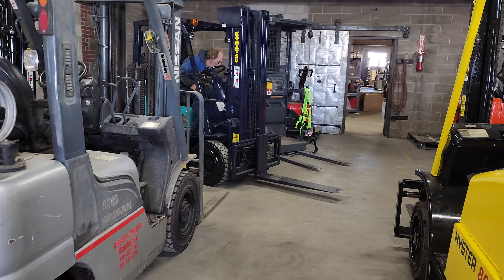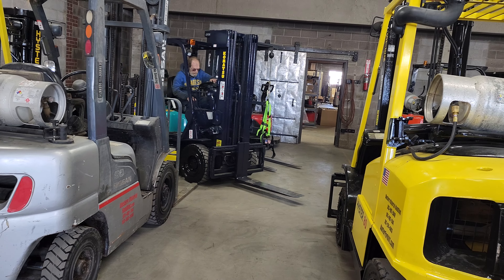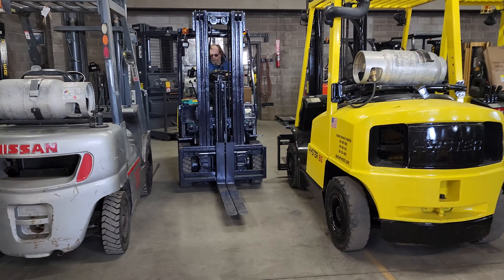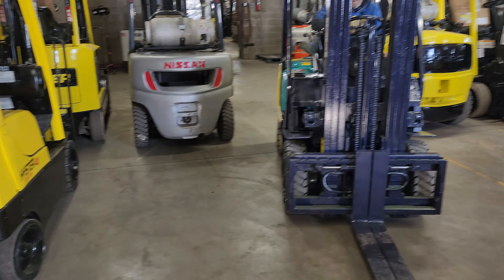This is Cash with Western Material Handling. We're going to be looking at the turning radius of this Komatsu 35. For reference, from this tire to that tire is 17 feet.